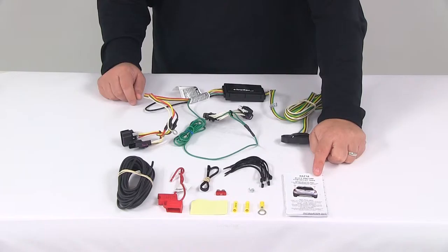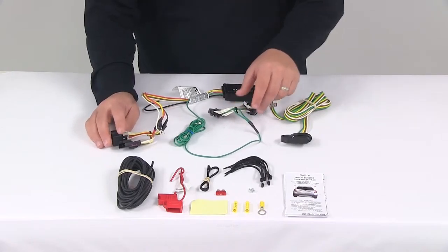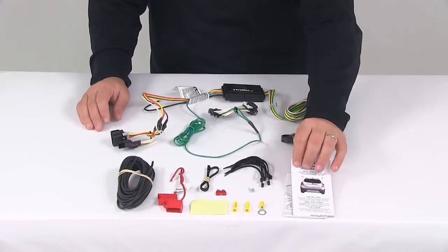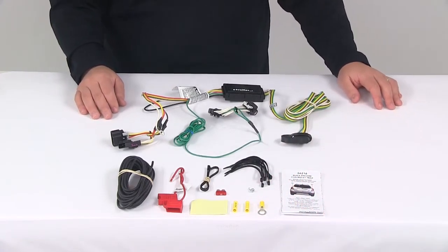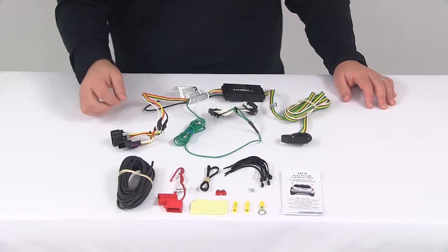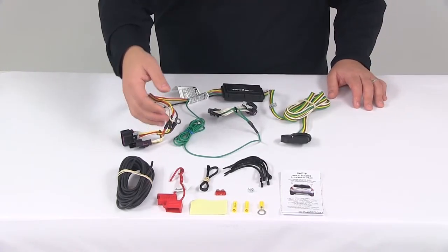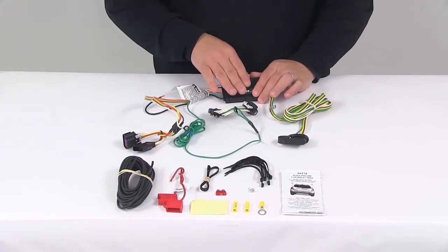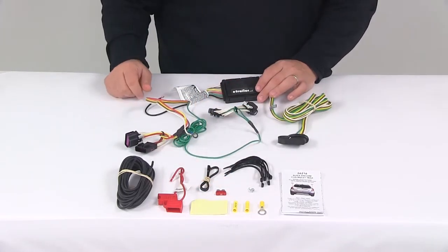It comes with detailed installation instructions that indicate exactly where those connection points are and walk you through the installation process step-by-step, along with wiring diagrams so you can make all the connections appropriately and correctly. Once you have your connectors plugged in, you'll need to make a ground connection using the white wire with the ring terminal. Get it grounded to a clean metal surface with the included grounding screw, then mount the converter box to a clean, out-of-the-way location using the provided double-sided adhesive tape.